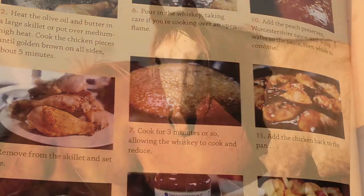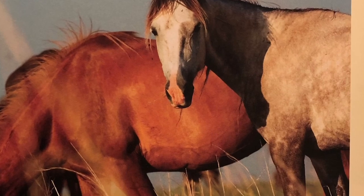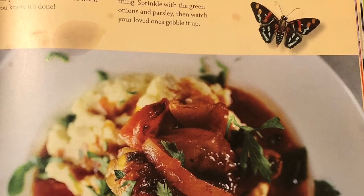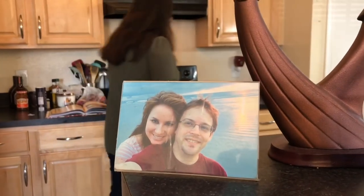Today, we will embark on a journey to the frontier. Well, the grocery and liquor store will suffice for now, and we'll attempt to create peach whiskey chicken.